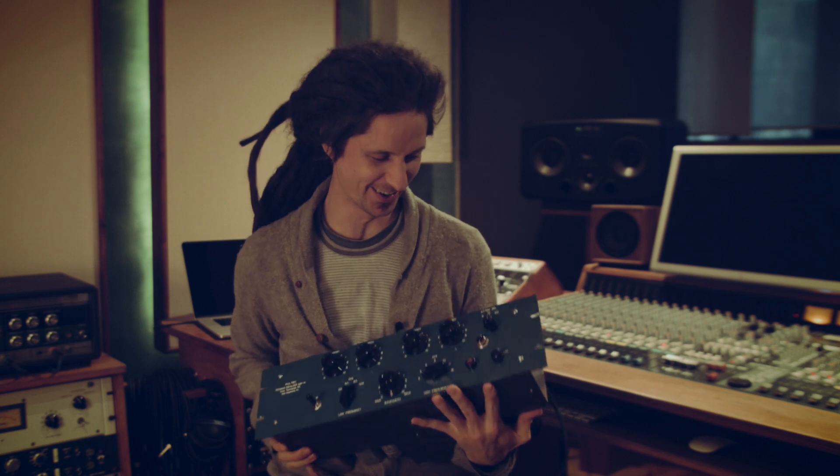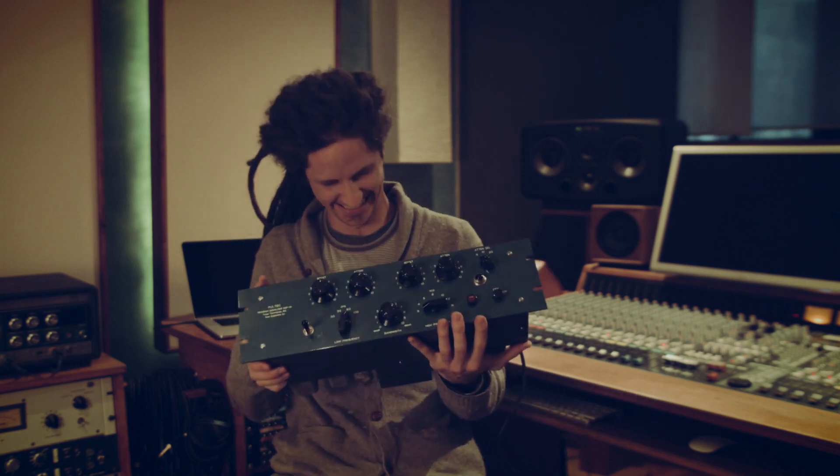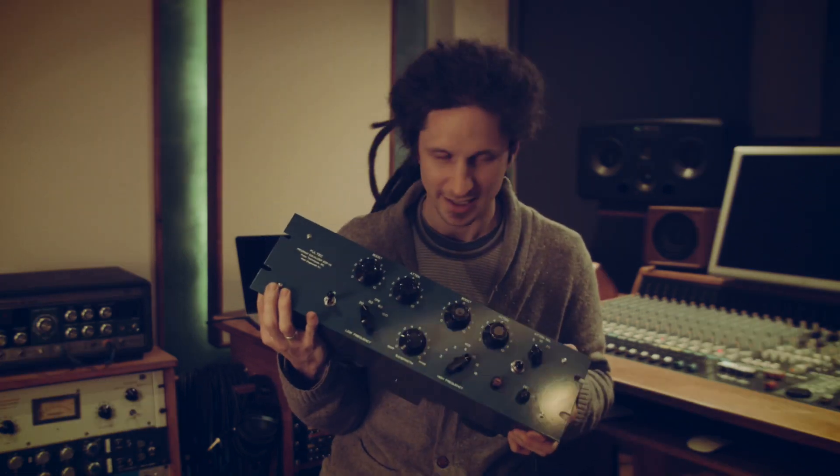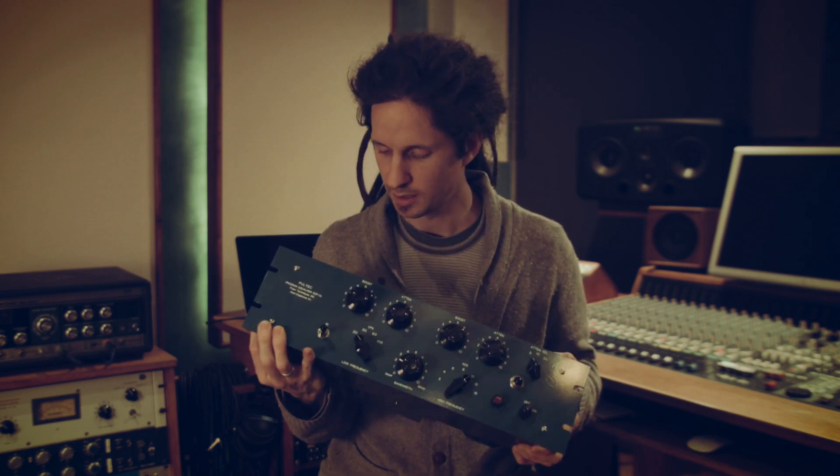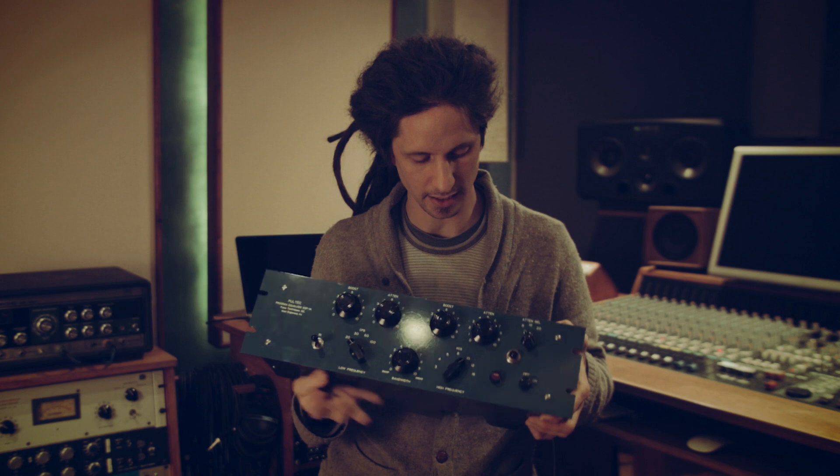What the LA-2A is for compressors, the Pultec EQP-1A is for equalizers. Some say it's the holy grail of tube equalizers, and I happen to have one here. The Pultec EQP-1A was introduced back in 1951 by Ollie Summerland and Gene Chang with Pultechniques.